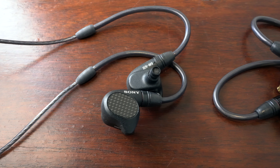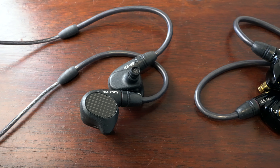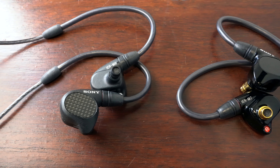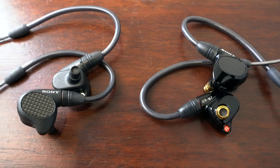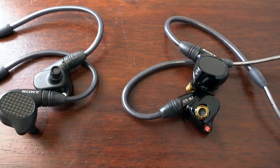Meet the IER M7 and M9, Sony's multi-balanced armature stage monitors. While Sony created these IEMs with professional musicians in mind, their practical, comfortable design will appeal to music lovers of all kinds.